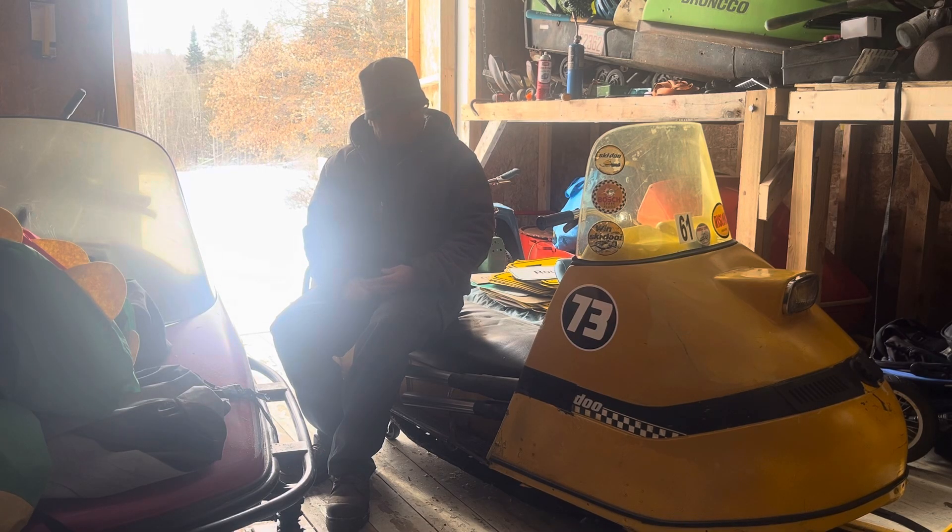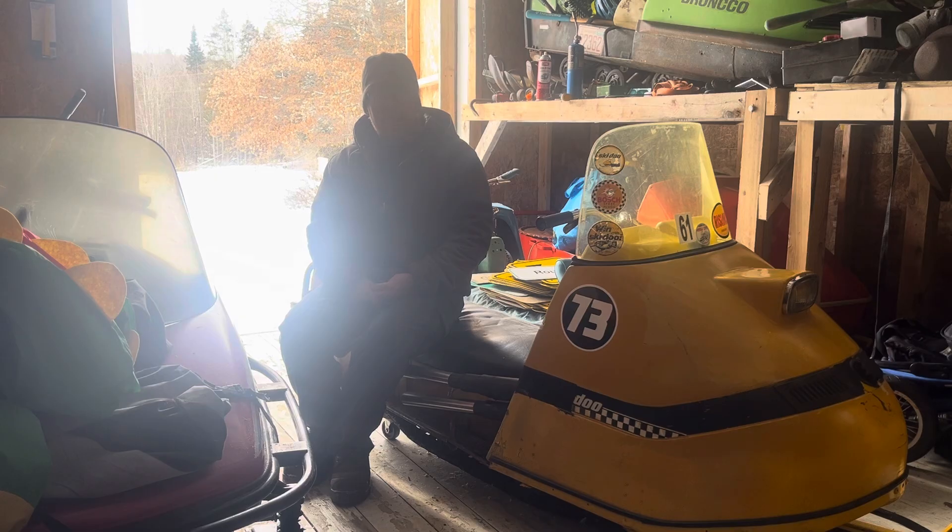I'll give you a little story about it. A few years ago, they were having some 660-foot drag races. They had a vintage class, and I said I got the machine for it. This was in the middle of the week and I said maybe I'll go, maybe I won't. I ended up going.